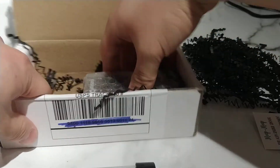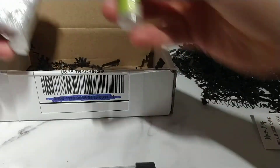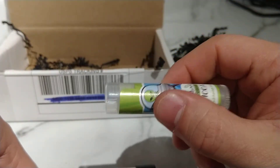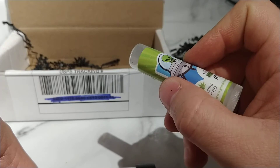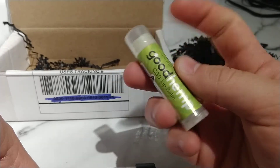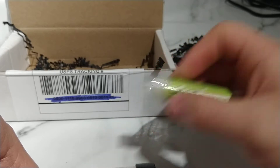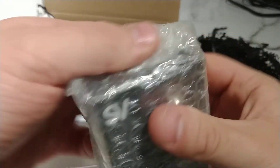We got some CBD lip balm. I'm always using my CBD lip balm — my lips get wrecked in this weather, always dry. And then this is the pièce de résistance, the main item in the box.